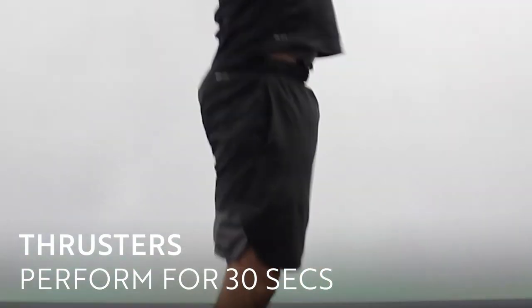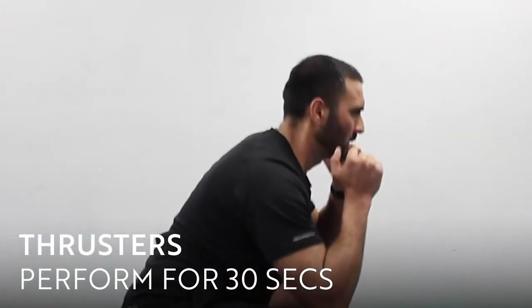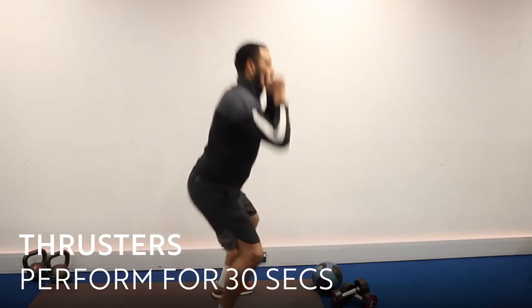Thrusters is a squat variation. What I want you to do is squat down nice and deep. On the way up, I want you to pump your arms up into the air and I want you to do this for 30 seconds.